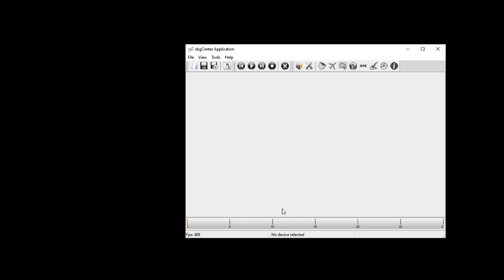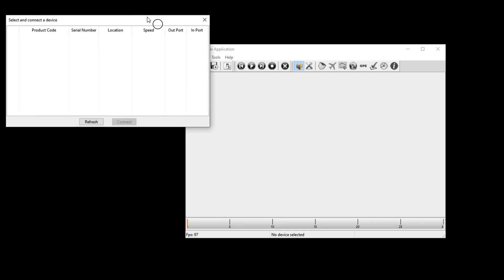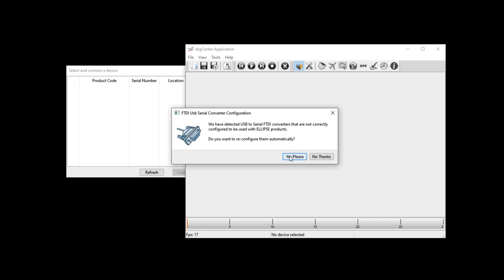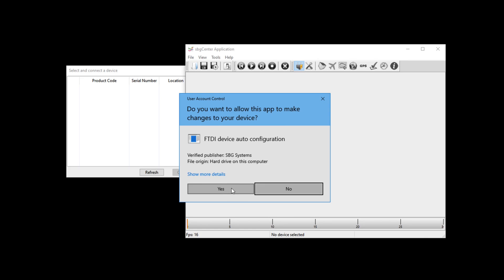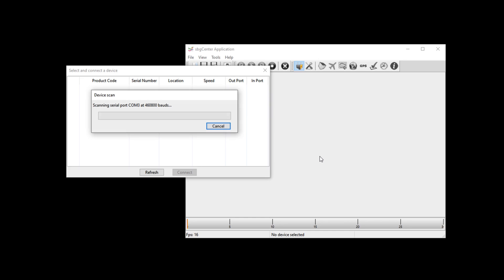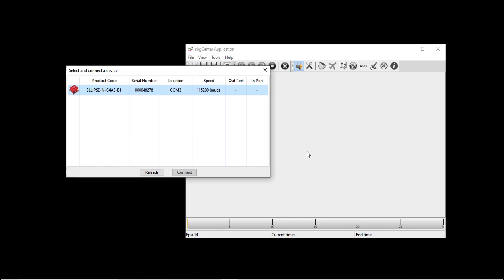Once connected, launch the SBG Center software. First, press the Connect button, followed by the Refresh button. If the software prompts you to reconfigure the serial converter, press the Yes Please button, followed by the Yes button on the proceeding dialog. Then press OK. The Ellipse should show up in the selection dialog — highlight it and press Connect.